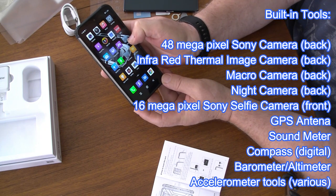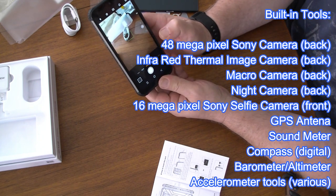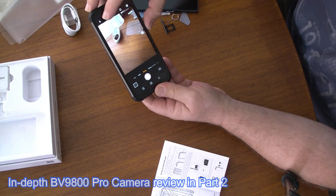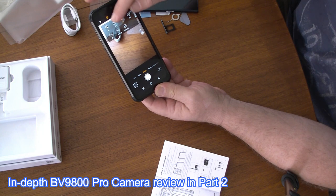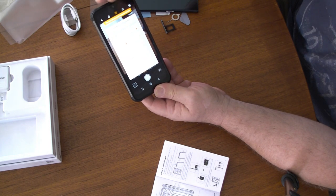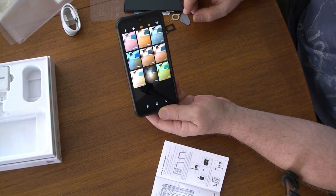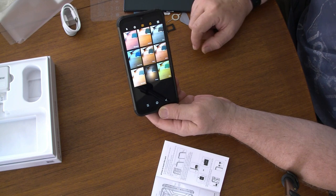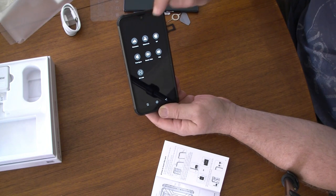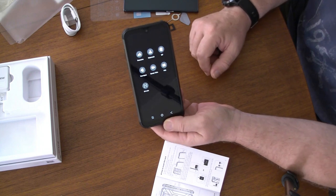It looks good, feels good so far. Let's have a look at this camera. The screen is just superb. There are settings here — all the various aspect ratios. There's a fisheye mode. It actually takes less of the photo but it just distorts it. And then I can do panorama, watermark — that's a good feature, especially if I'm uploading straight onto social media like going to YouTube.